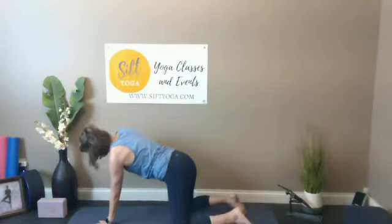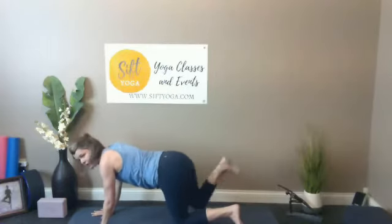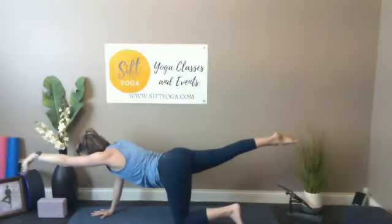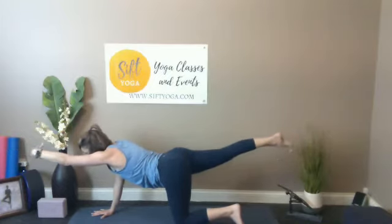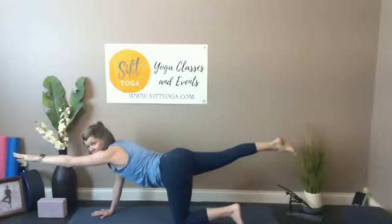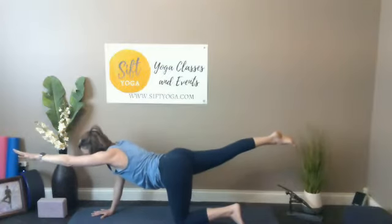Start to stretch the right foot nice and long behind you, left hand extends long — balancing table, sometimes called bird dog. When I was in college my parents had a German short-haired pointer and it actually did this — it was a bird dog. It would point at things in the yard.